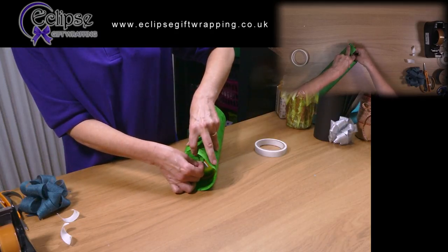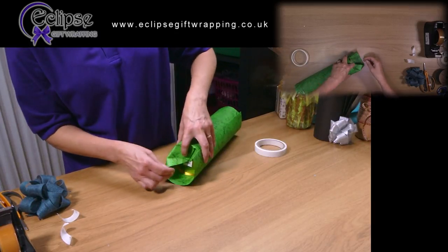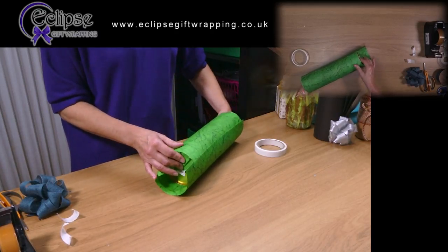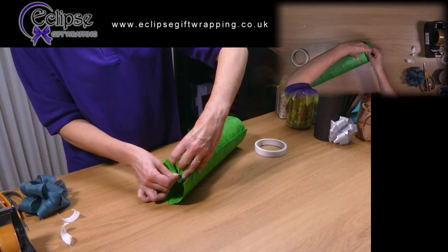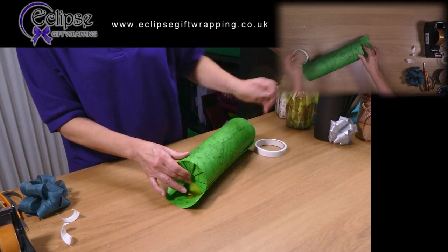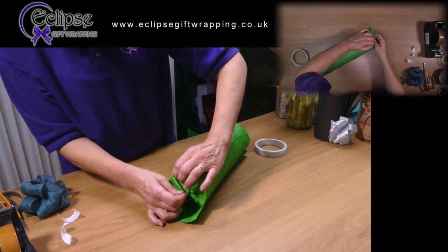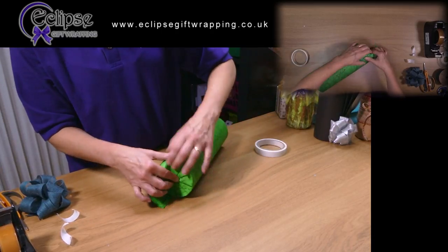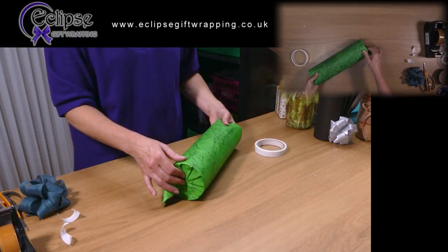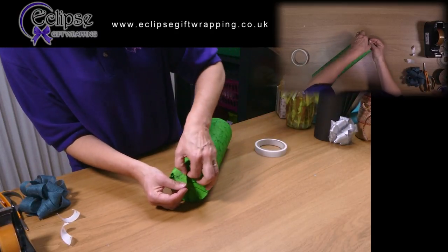Pull the paper towards the centre of the base of the cylinder. After each couple of pleats, make sure that you check that the cylinder inside has not slid away from your hand. If it slides, push it back. You can do this in a slightly different way by just folding the paper under roughly on the bottom and then standing it up to pleat the other end. However, this often makes the paper at the base look rather messy.